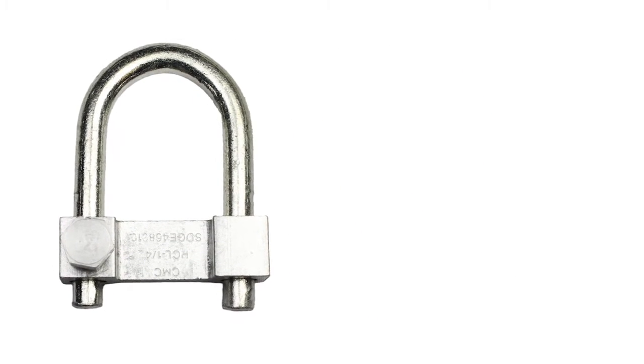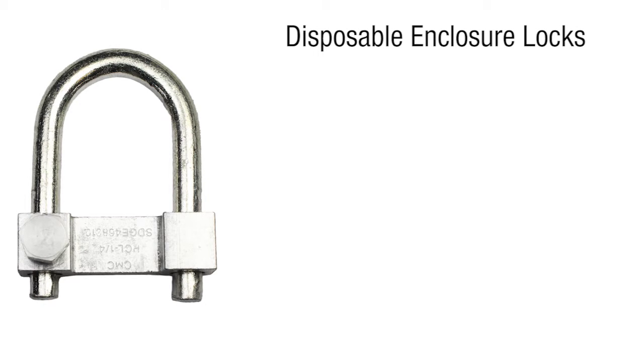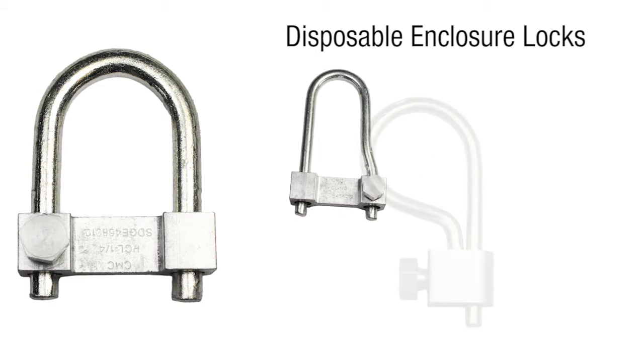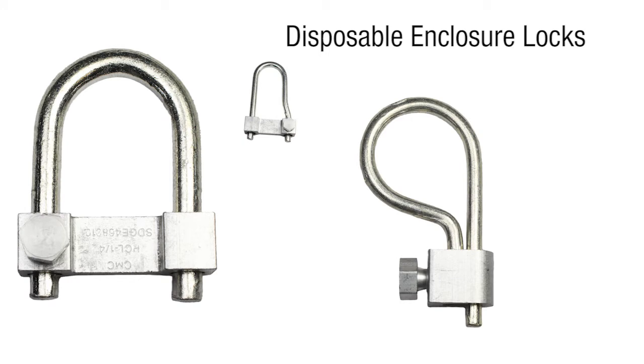Ferndi is pleased to introduce our new disposable enclosure locks, a quick and tamper-proof solution. The disposable enclosure locks provide quick locking and serve as an alternative solution to padlocks at a quarter of the price.